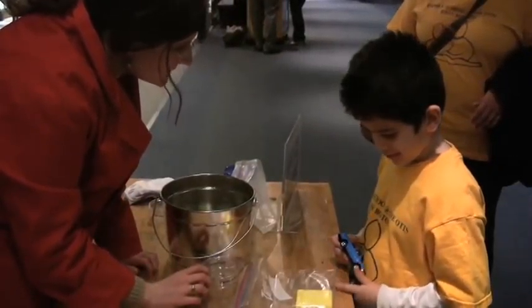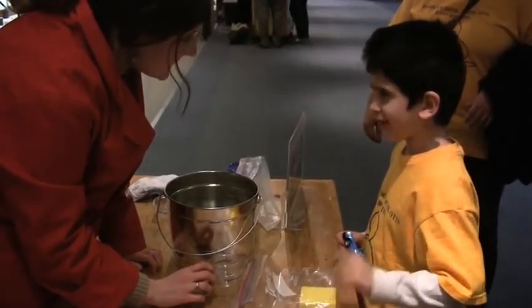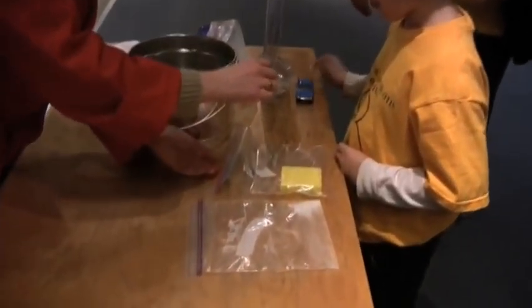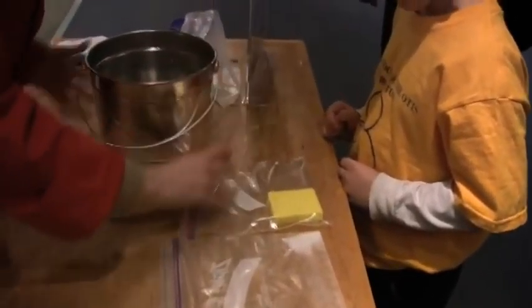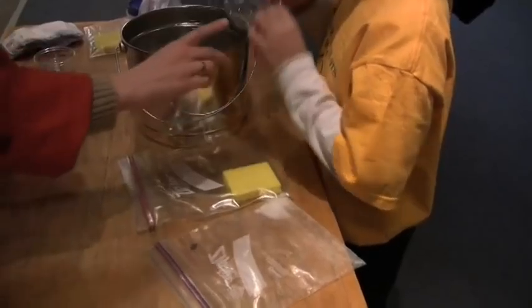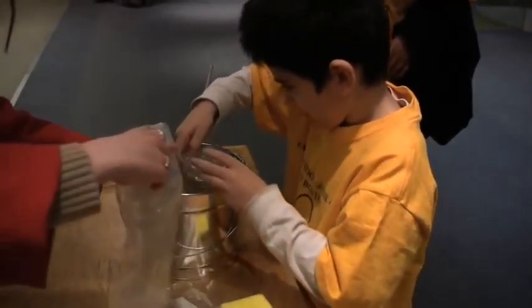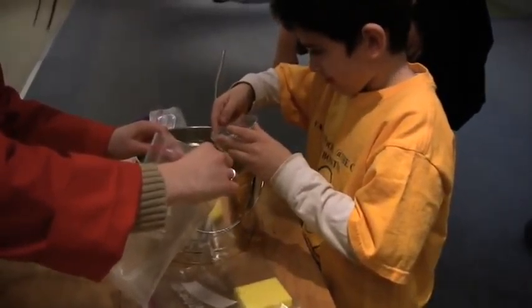We're not sure what it is yet. We're going to guess that. Do you want to test it? So we're going to test it by putting a cup full of water. We're going to take this - there's some water in here - and we're going to fill each of these with water and then we're going to see what happens. We're going to figure out what exactly this material is.